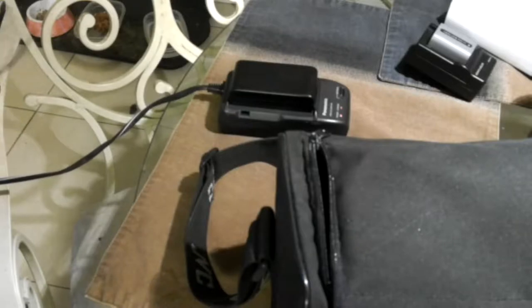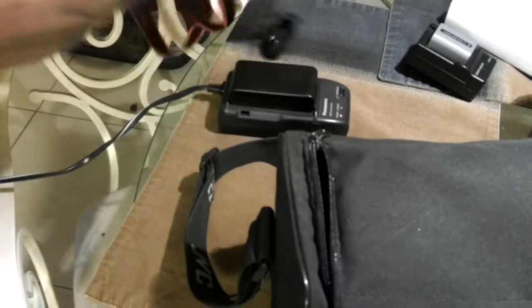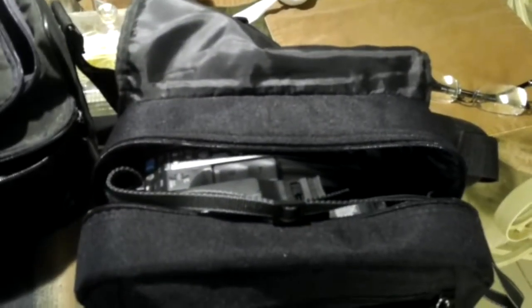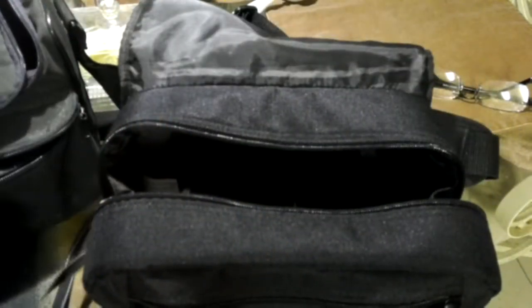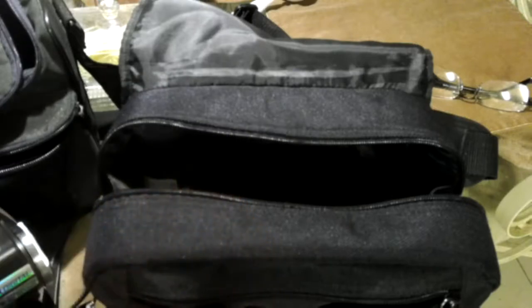So what we're going to do, guys, is we're going to try these cameras out. Now, the batteries aren't fully charged. I know that. I've only been charging for half an hour or so, but we don't need to worry about that because with this camera right here, I can plug this cord here with these little jacks. Let me untangle this thing.